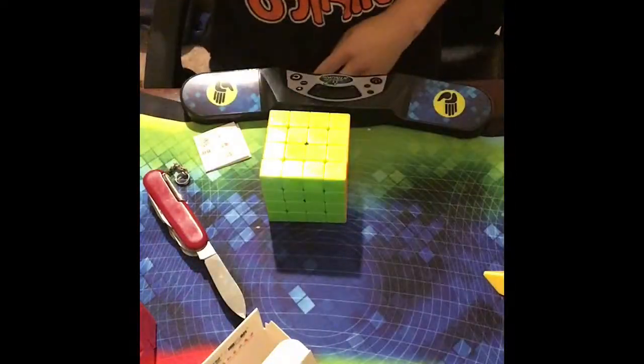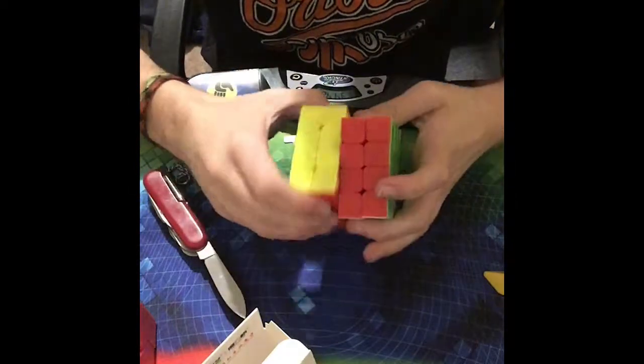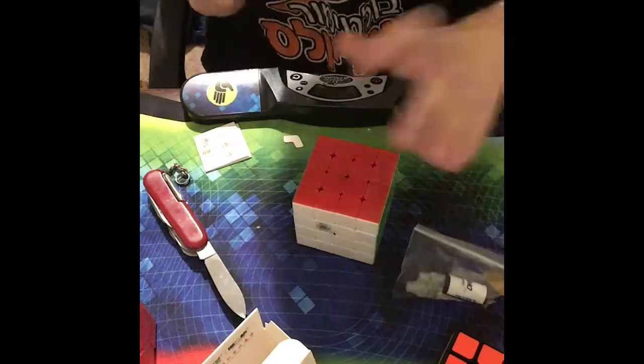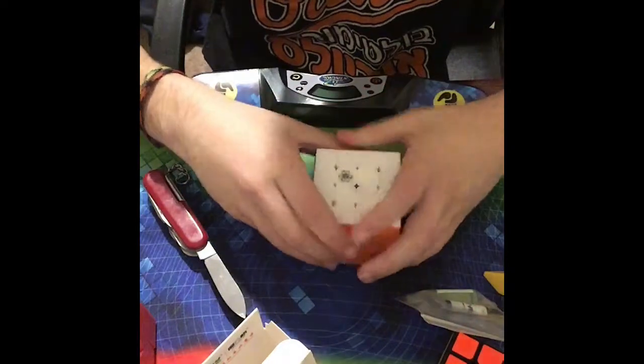That was a pretty average solve for me and this thing is super nice. The magnets on the outside are noticeable but don't make too much of a difference during solving, which I really like. The inner layer magnets keep the puzzle aligned so well. This definitely beats my old Wushuang by a lot. I also got these lubes and I'll be testing this puzzle with them — definitely super super nice. Thanks for watching!